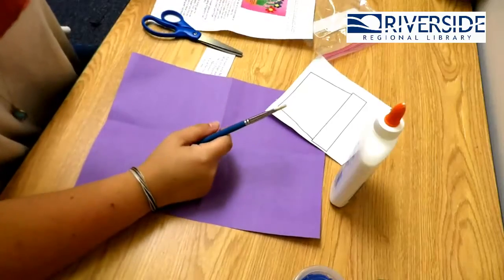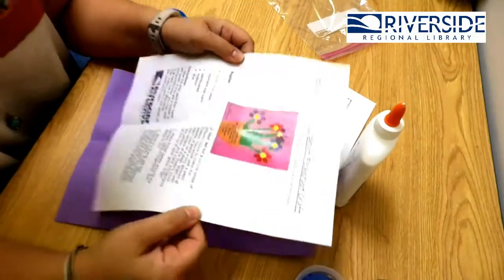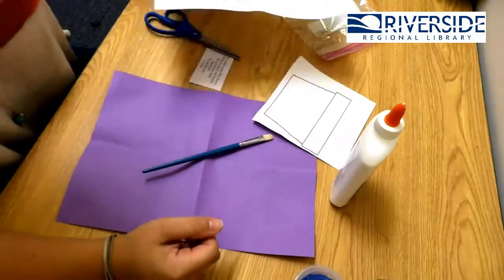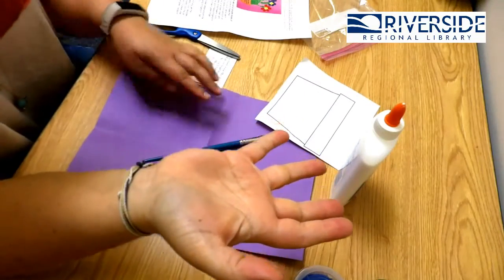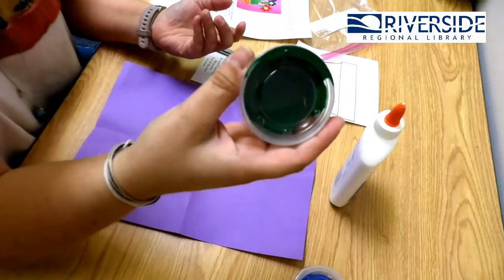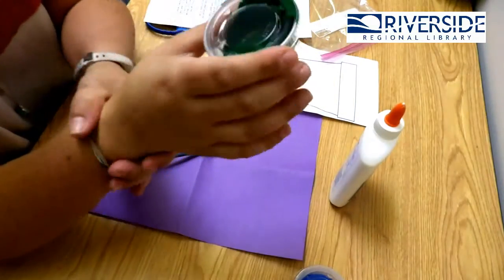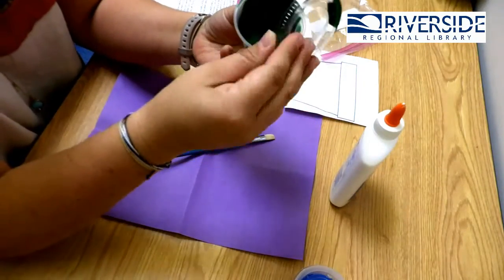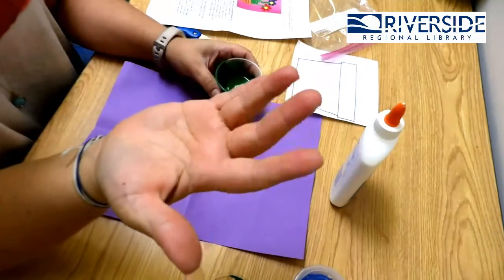You guys should have gotten your handy dandy directions in your craft kit. We are going to get started first by painting our hand green. You should have gotten some paint, or you can use your paint that you have at your house — that is totally cool too. So first we're going to get a little messy, and you're going to open your green paint and paint your hand.